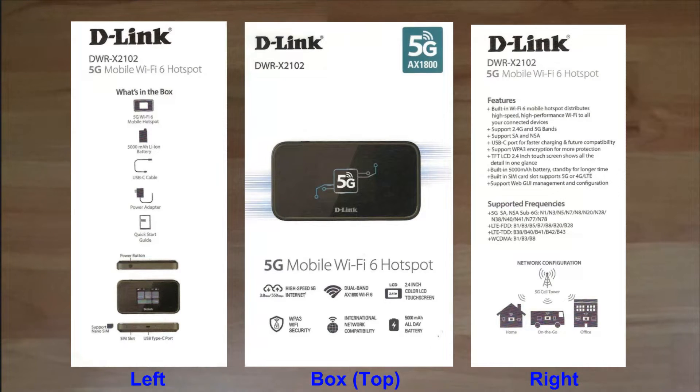Introducing the D-Link DWRX2102 Wi-Fi 6 EX1800 5G NR MiFi. We're going to unbox this and set it up for use. We'll show you how just inserting a SIM card would enable you to have a Wi-Fi 6 mobile hotspot that will give you high speed, high performance Wi-Fi to all your connected devices. Best of all, this supports dual-band Wi-Fi as well.